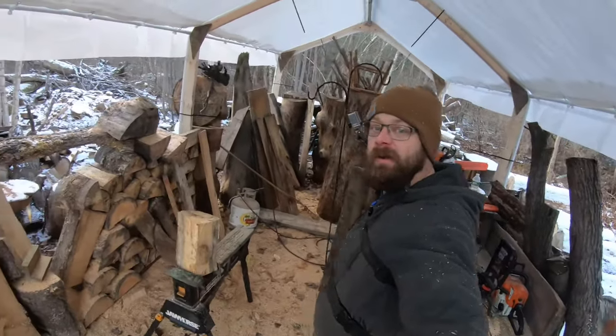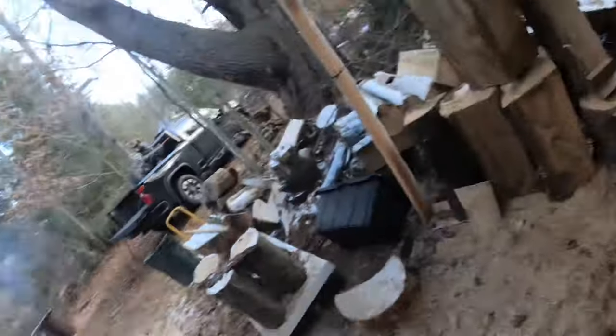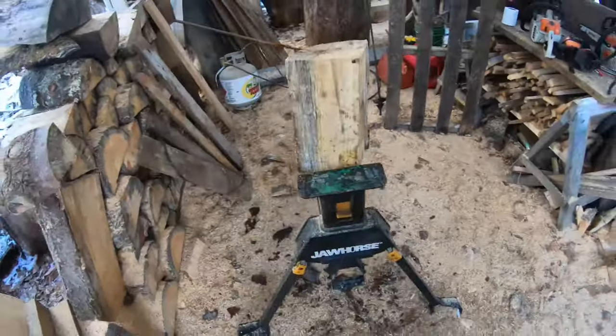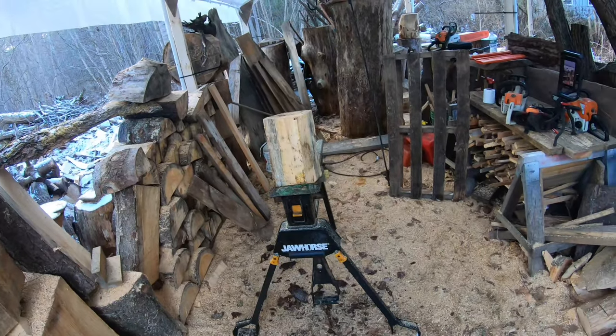Hey everybody, welcome back to the channel. We're out here at the carving yard, got the wood barrel burning, got everything set up, getting ready to work on another tutorial. The last one was that little bear, this one's going to be the owl, and the next one is going to be the mini moose.